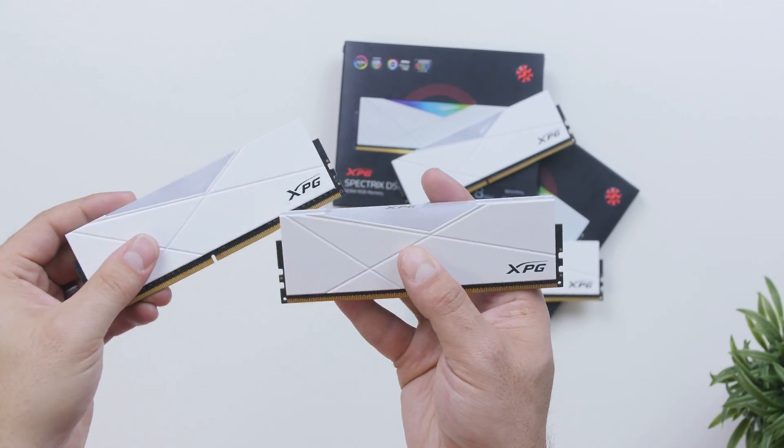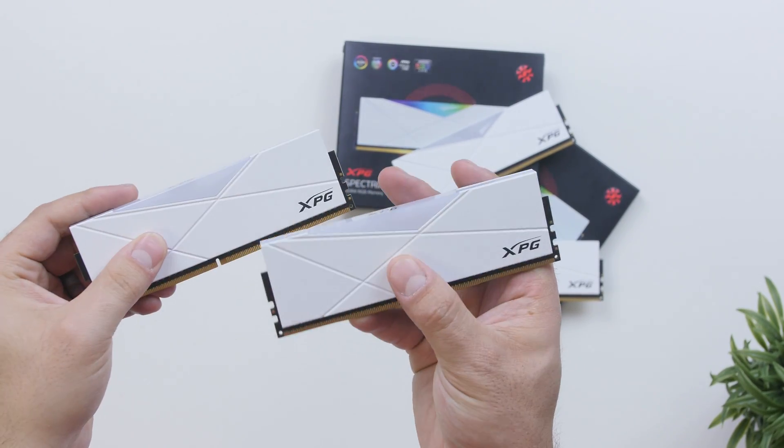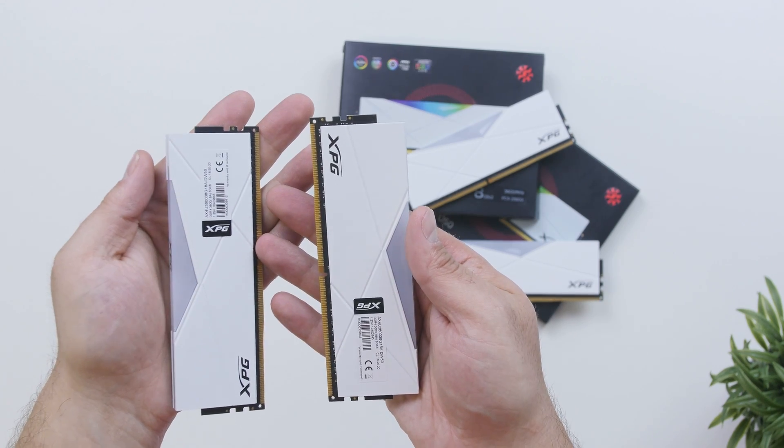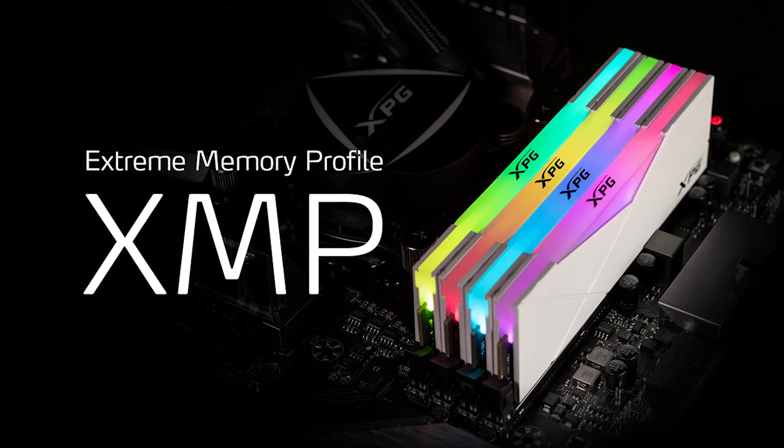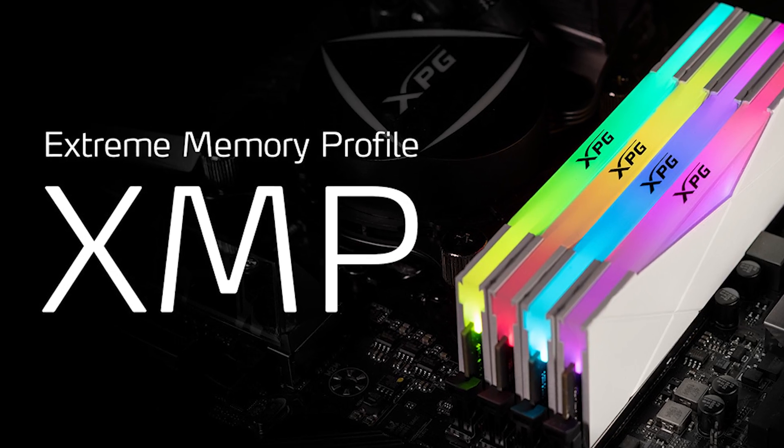Before we get into how these modules actually perform, we won't be overclocking them at all as most average consumers don't really know how since it can get quite complicated. Most people just plug and play — they buy the fastest memory and use it as-is. But at least keep in mind to enable the XMP profile in your motherboard's BIOS, otherwise your 3600MHz memory will only run at 2133MHz, which would be a bummer.